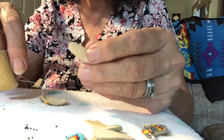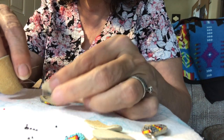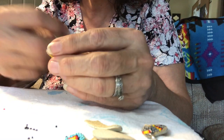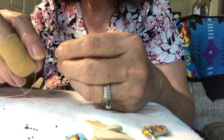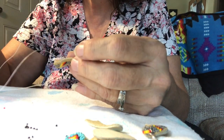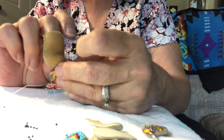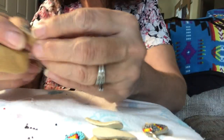You're just going to lay the sole right onto the beadwork and do a running stitch all the way around the outside edge of the earring, just attaching the sole to the beadwork. The nylon thread is real thin so you can hardly even see it.